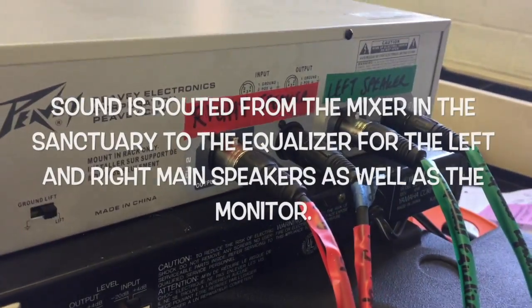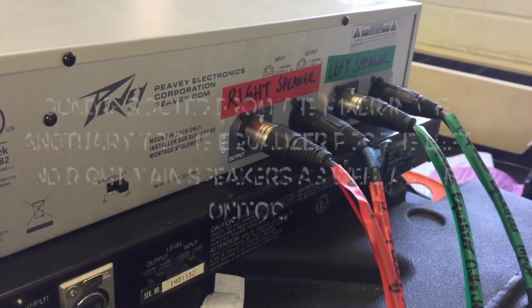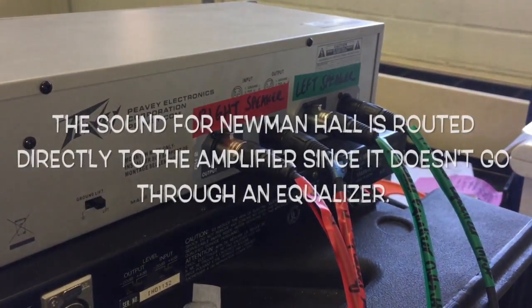Let me show you how these things are connected. Back here we have right speaker, left speaker, and this is actually coming from the sound board.